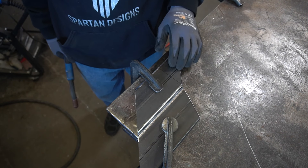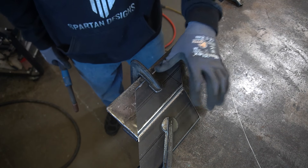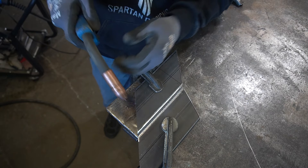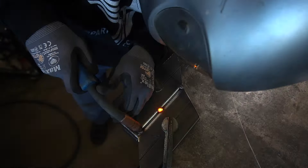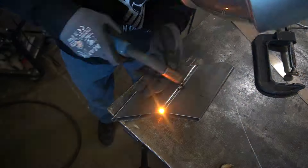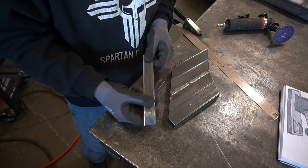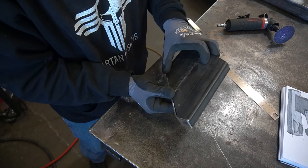I got the pieces put together and I got the mill scale ground off because you don't want to weld through that mill scale. I got everything clamped to the table, so now I'm going to go ahead and weld these together so we've got one chunk. I made this front piece for it and I'm going to go ahead and weld that on just to give it a little more strength.